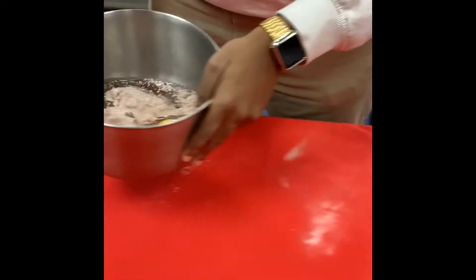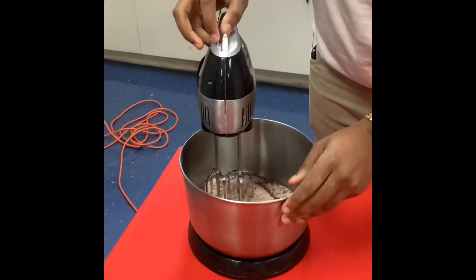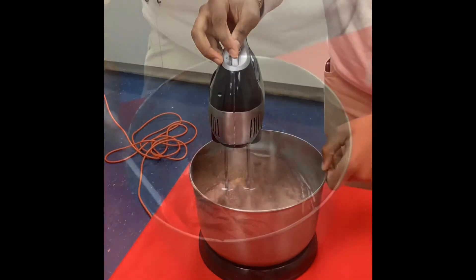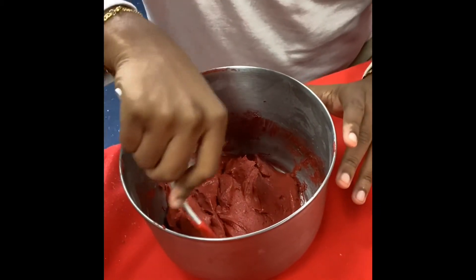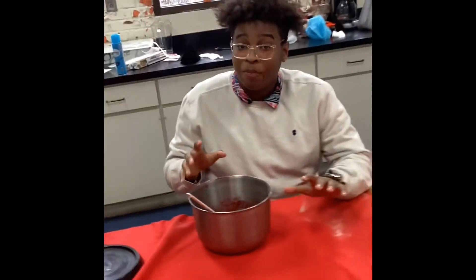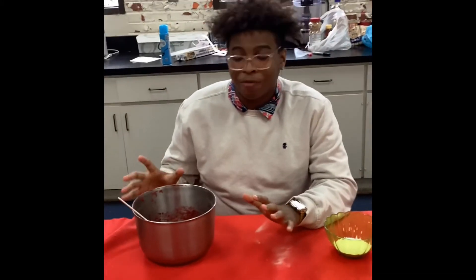So now let's start mixing. Our cookie mixture is mixed all together, and now we're going to take it and put it in the refrigerator for about 10 minutes so it'll firm up.